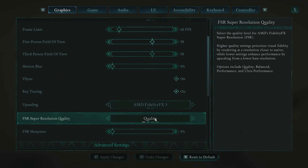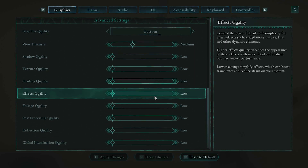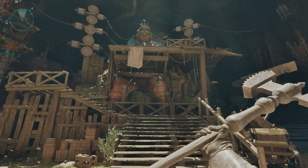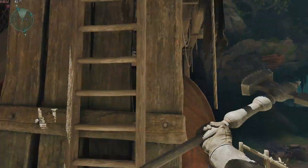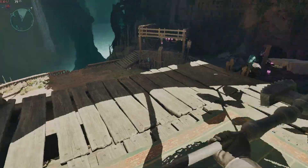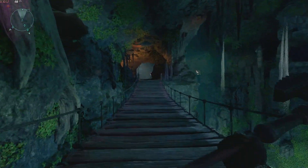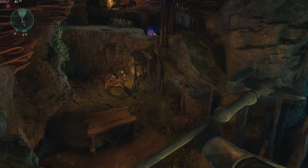Running Avowed at 1080p with AMD FidelityFX 3 on quality, medium view distance, and low on just about everything else. Here's what we got — you can play Avowed on low and it looks pretty good, though the lighting looks a little flat. We're getting 30s and 40s FPS, which is exactly what I wanted. It doesn't look like it does on my 4080, but looks pretty good. So if you're feeling left out you can play this, or just play Oblivion or something.